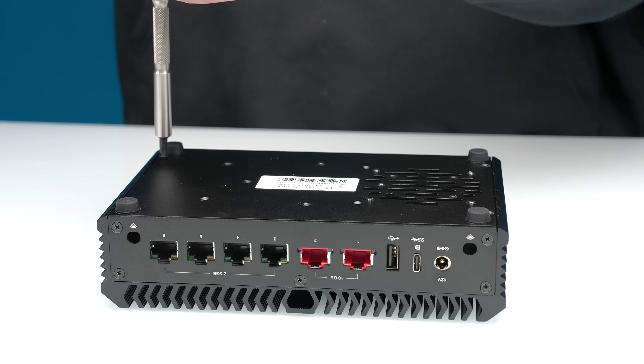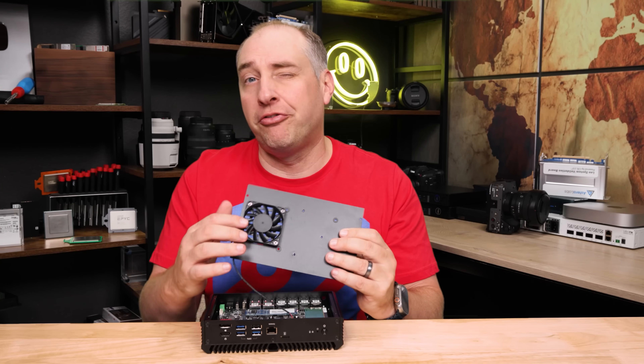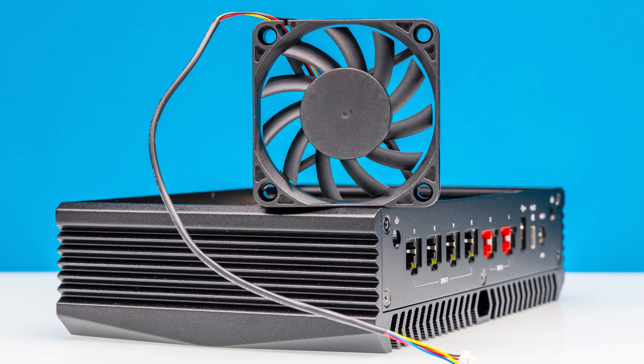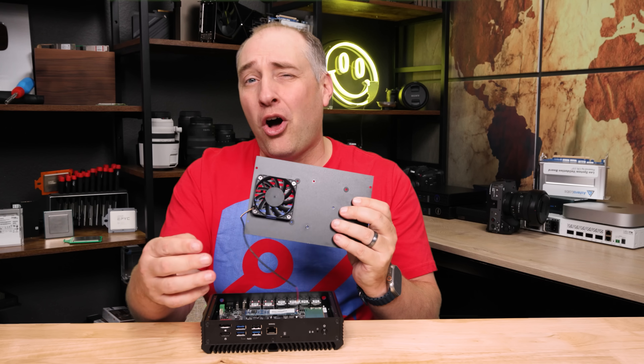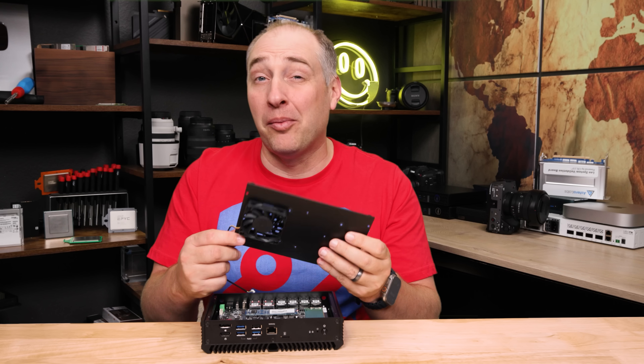Getting inside the system, there are four screws, you pop those off, and the bottom cover comes off. You'll see there is a little fan here. This is going to be controversial — it makes servicing a little bit harder because you have to pull the fan off, and it does add some noise, which is a bit of a bummer. The plus side is that you get some extra airflow.